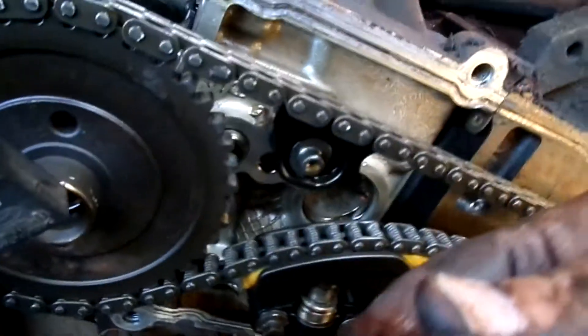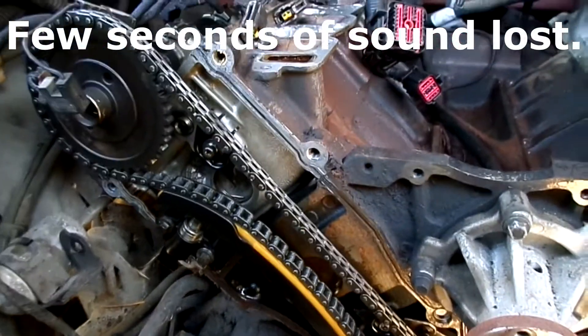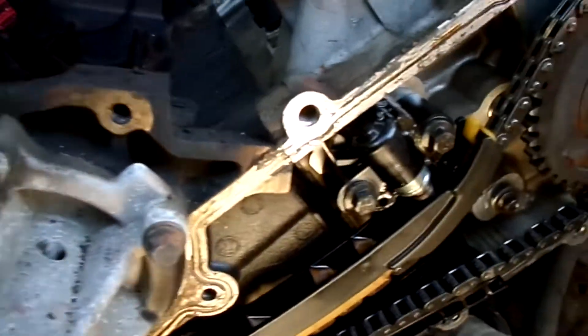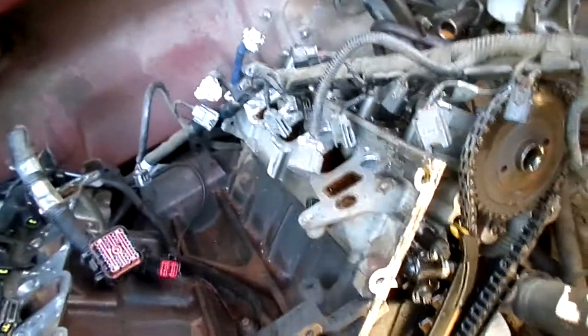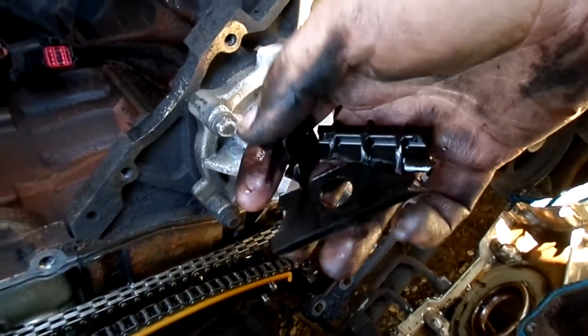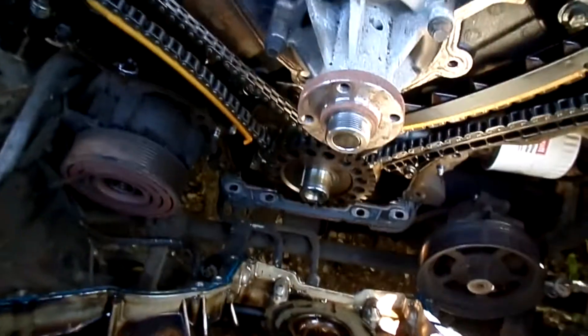Here's another piece of it. I'm finding a lot of pieces floating around in here from that guide. It's no wonder this thing was a chatterbox when I first started it up. I guess it's something that it quieted down at all.